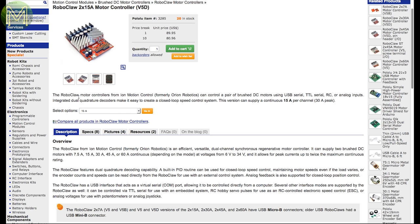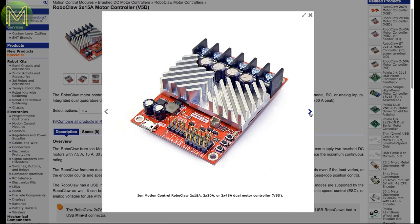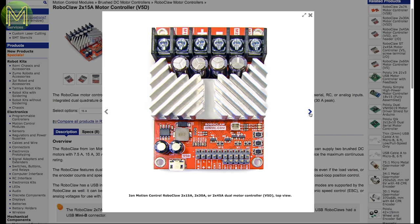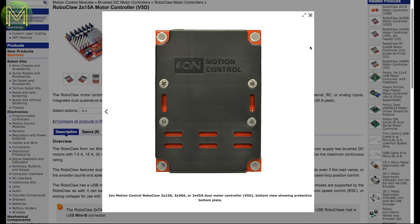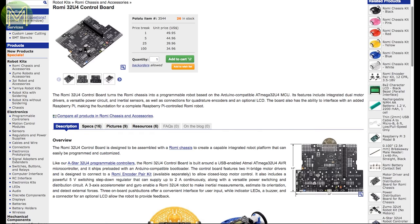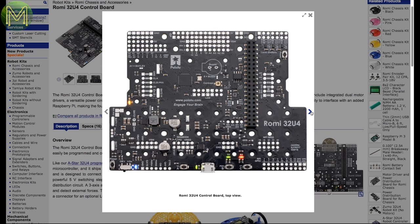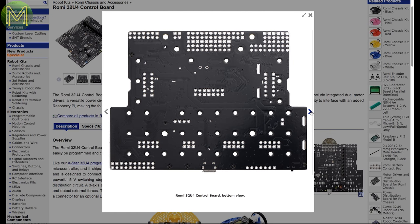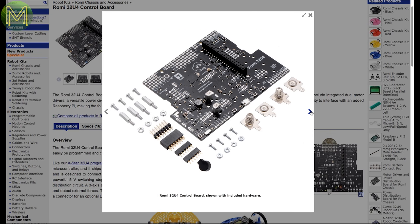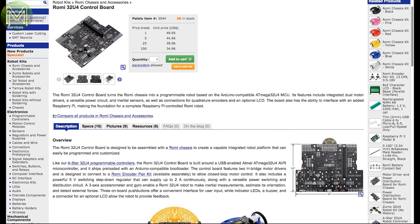Pololu have their Roboclaw motor controller, capable of driving two motor loads at 15 amps per channel, between 6 to 34 volts. It also contains a quadrature decoder, controlled via USB, serial, RC, or analog inputs. The ROM-E control board is an all-in-one robotic control board containing an ATmega32U4, dual motor drivers, IMU, LCD, quadrature encoder inputs, and a Pi-compatible header. It can control motors up to 2 amps.